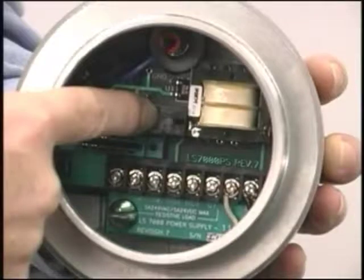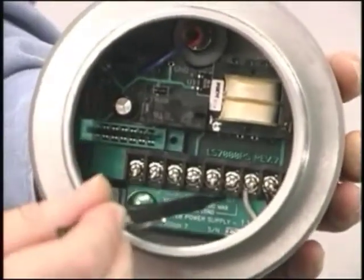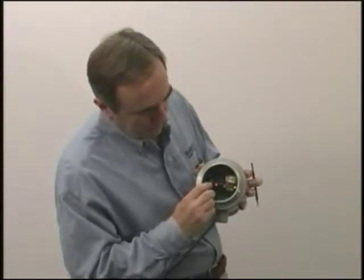Relay output is 5-amp double-pole double-throw. Bring your power in over here, your relay contacts out here. Plug in the electronics, and there's that test switch I was telling you about.